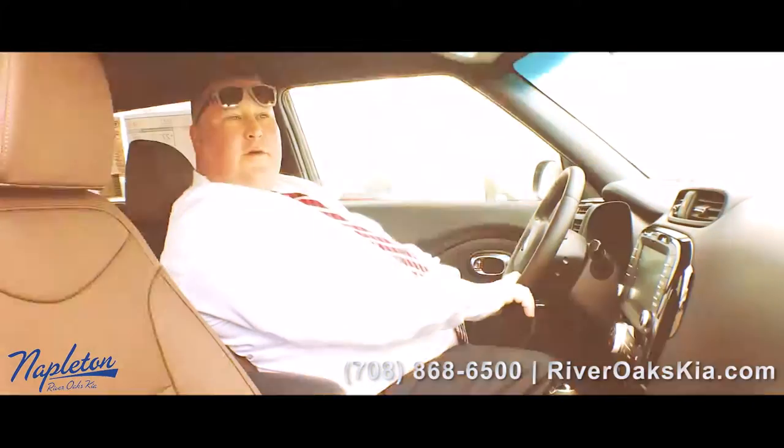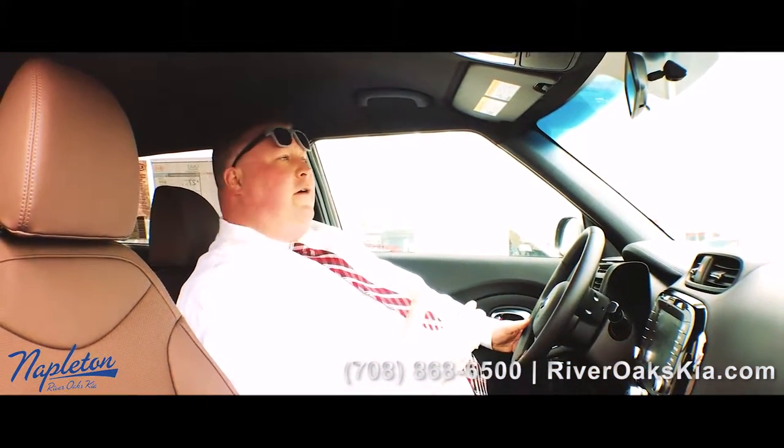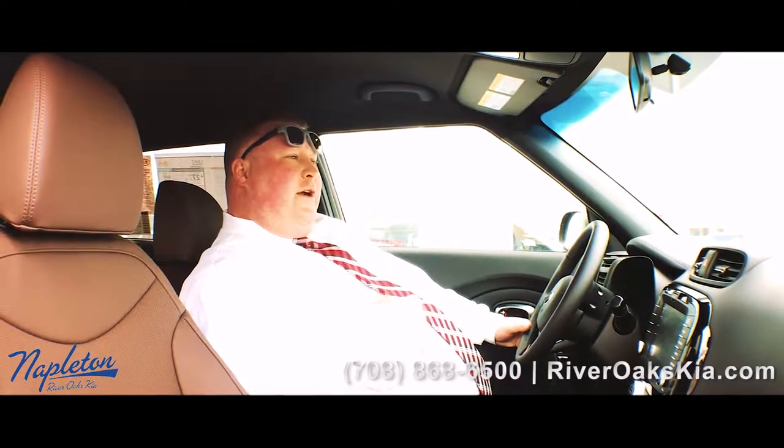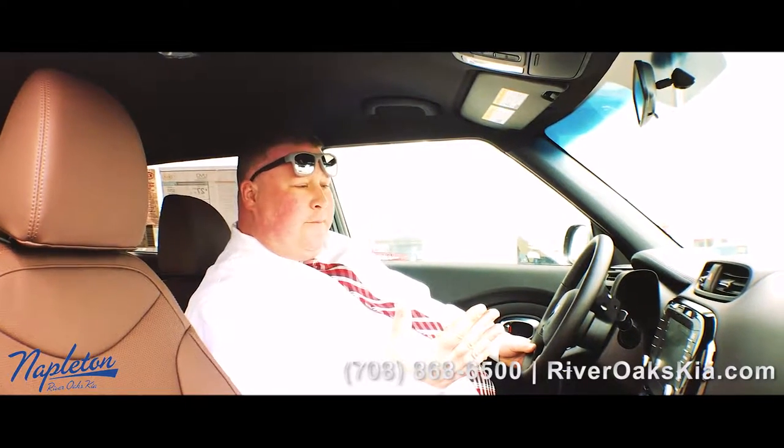You can select from your drive modes: Sport, Comfort, and Normal. It will affect how the steering handles. If you're in a tight situation and you want it on Comfort, it makes the steering wheel easier. If you're on the highway, you can put it on Sport and it will tighten everything up for you.